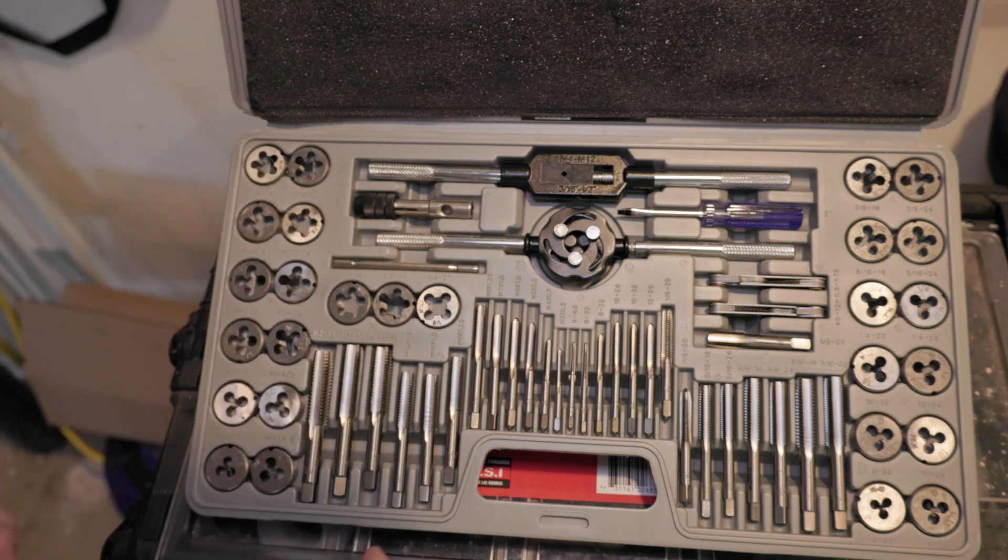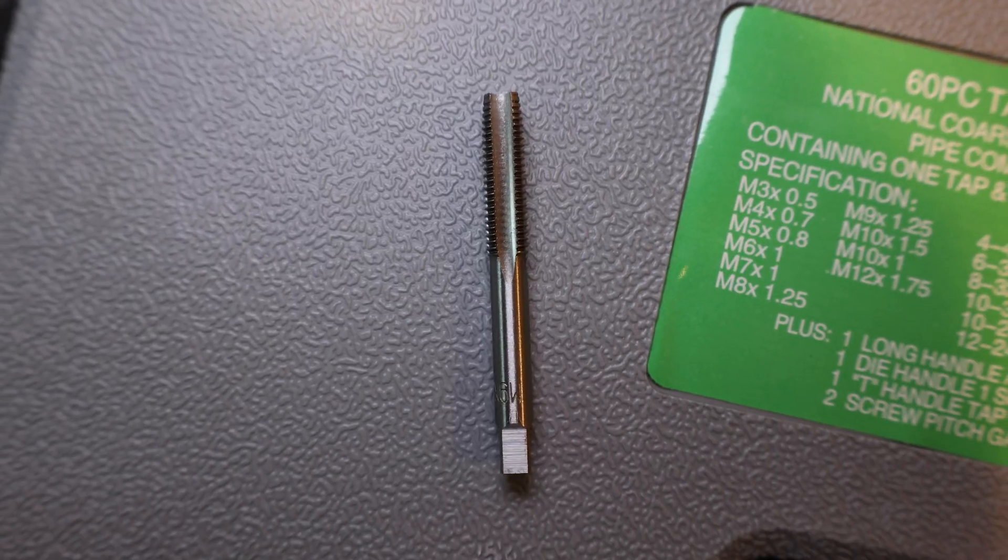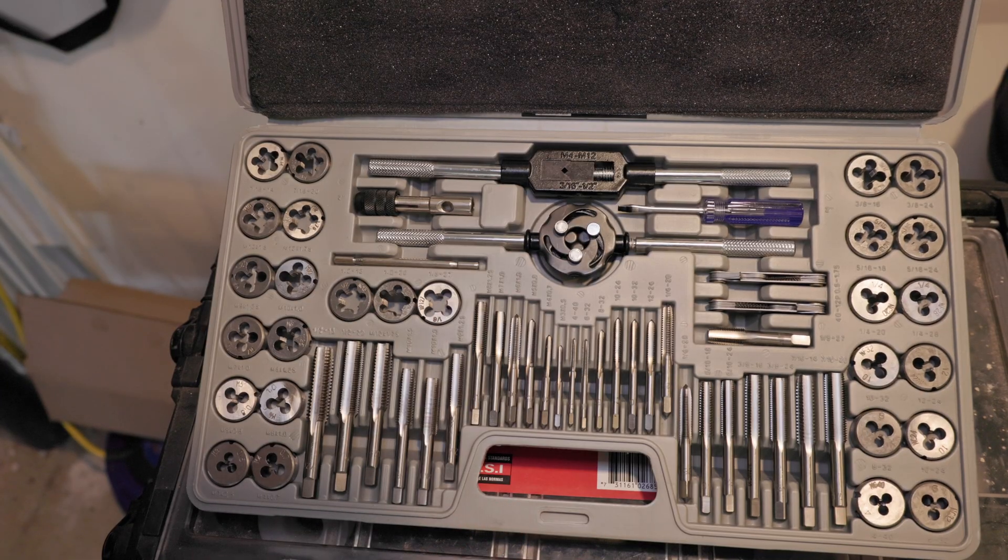And then you have taps here. There are a few different styles we're going to look at. There's the bottoming taps, there's the plug style taps, and then there's the taper taps. Each one of them has different uses.